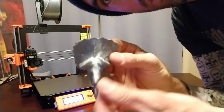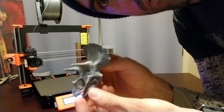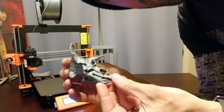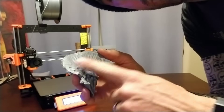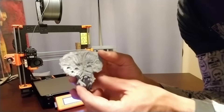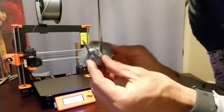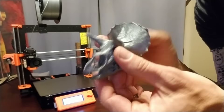Just wanted to show this little Triceratops head up close. I pulled the supports off — they came off very easily. I think overall this thing printed really nicely. The underside is full of supports and there's hardly anything to clean up there. Did a fantastic job. Looking forward to printing more good stuff. Thanks again guys, see you soon!